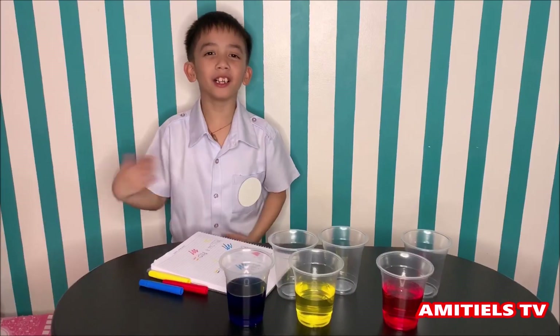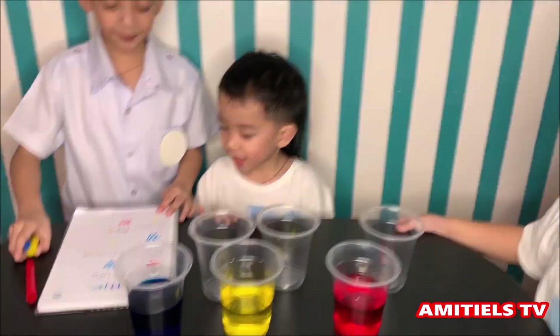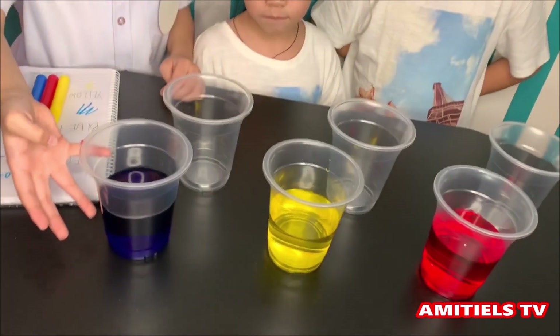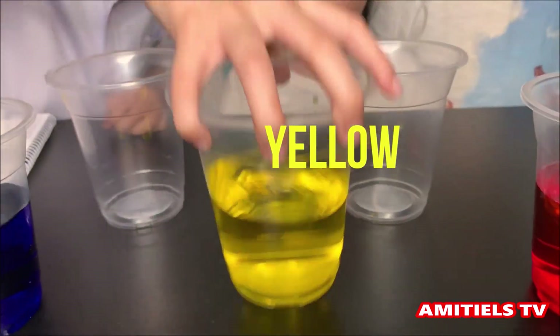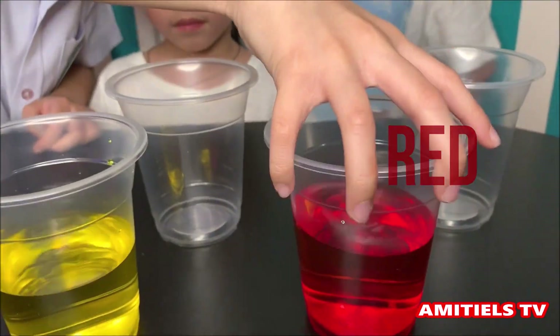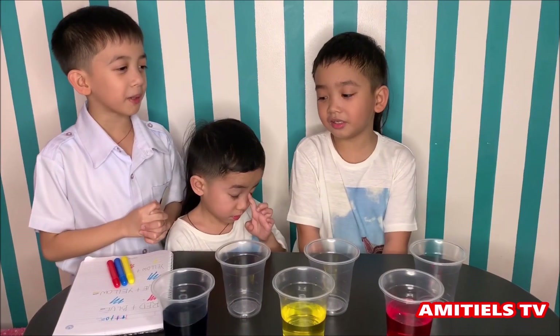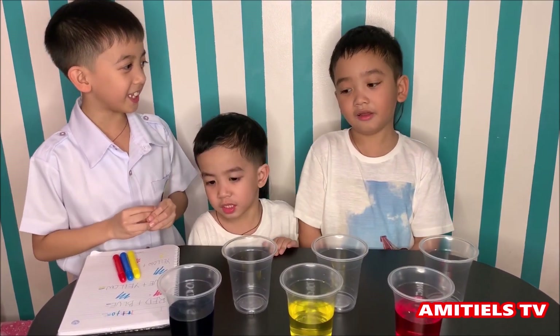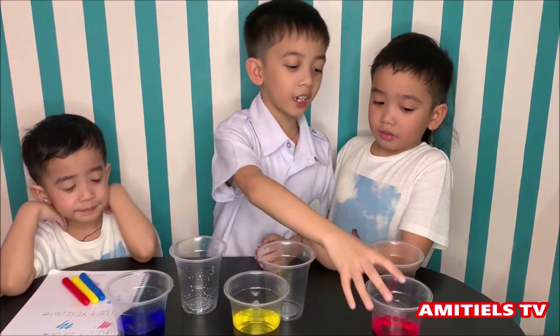Yes! Green, orange, and violet are secondary colors. Come, I'll show you. As you can see, we have here blue, yellow, and red — these are primary colors. Now let's start mixing colors! Are you ready? Yes! Let's start with red.